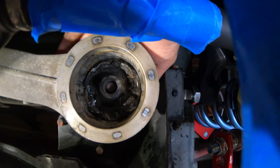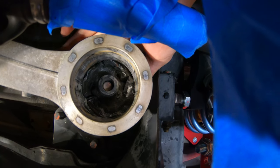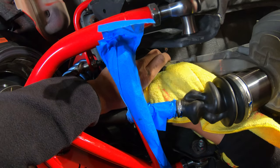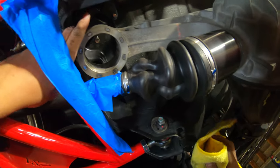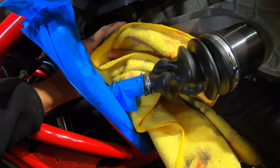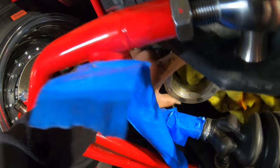That old bushing is out. Give it a quick wipe down with brake cleaner, nice and clean. There's not a lot of space to work with here.